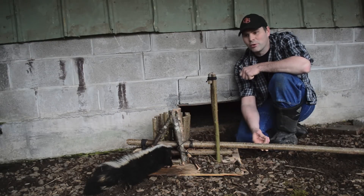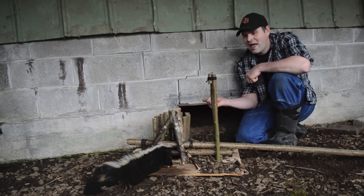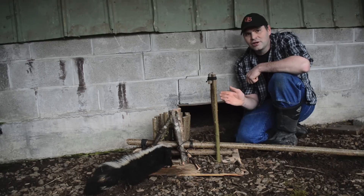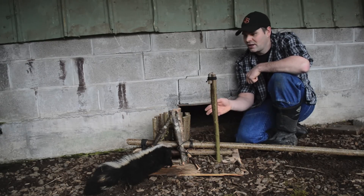This scissor deadfall trap works so great. This is actually the second night in a row that I've caught a skunk in this trap as they're trying to enter my chicken coop. That deadfall comes right down on their head or neck as they try to take the bait and you've got the animal. Great to know in a survival situation because you can scale this up and catch animals a lot larger than a skunk, but it works great for medium-sized animals too.